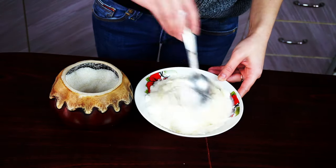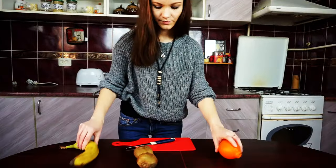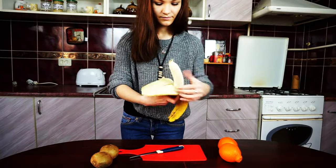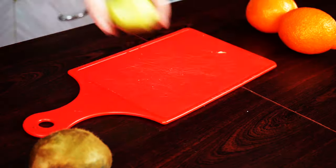Mix 6 cups of yogurt with 2 tablespoons of sugar. Peel and cut the fruits — I have banana, kiwis, and oranges, but you can replace them with any fruits or berries you like.